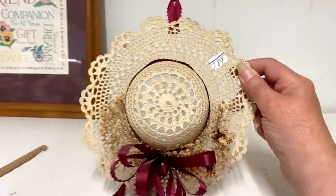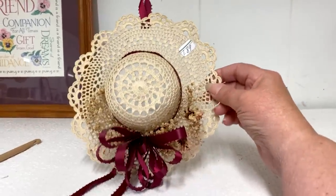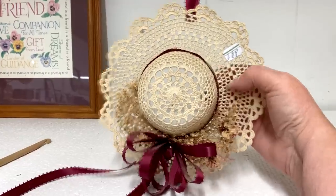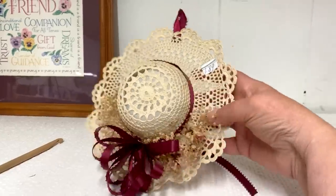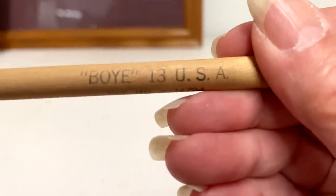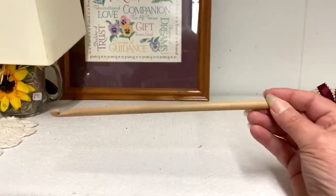Now I'm at another thrift store and I just found this adorable little crocheted starched hat — they only have $1.89 on it. I used to make these years and years ago and I would put potpourri in this part of the hat and use it as an air freshener. That's really cute. And then I found this old wooden crochet hook — it's pretty long, look how long that is.